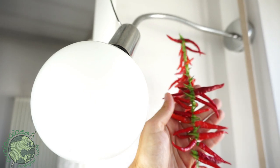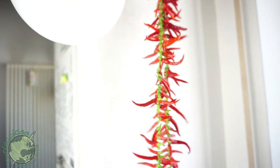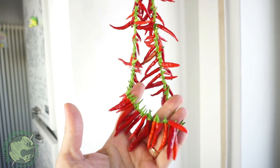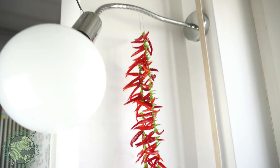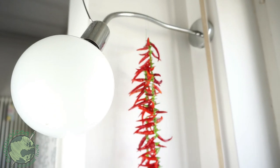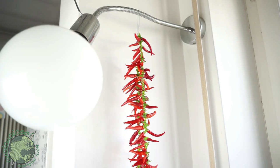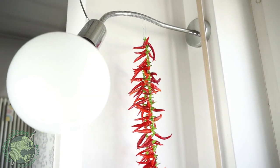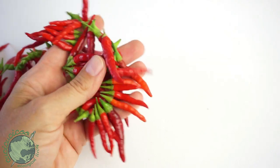All you need to do now is hang up your strung red peppers. I just hung mine from a light in my kitchen, but you can hang them wherever you want — from a nail on the wall, whatever. Just put them somewhere they're not going to bother you too much. It'll take about two or three months for them to dry out, maybe a little more or a little less — you can tell when they get dry.